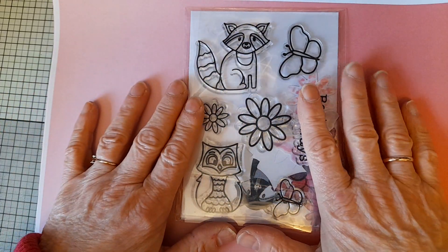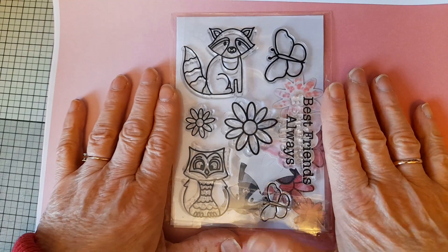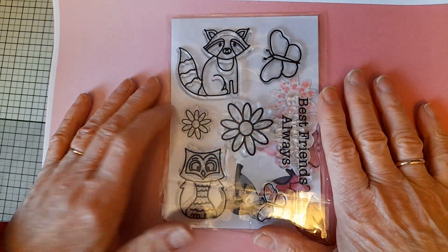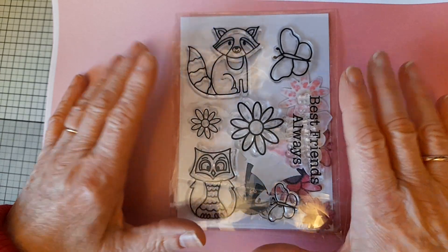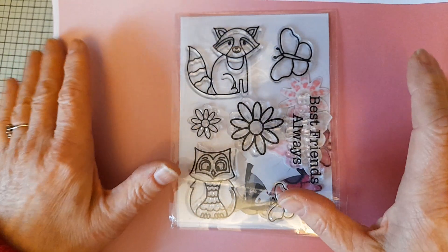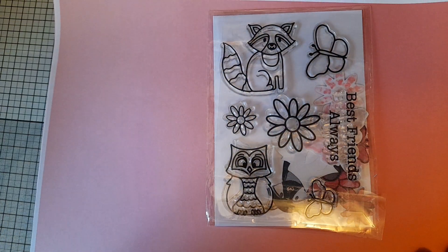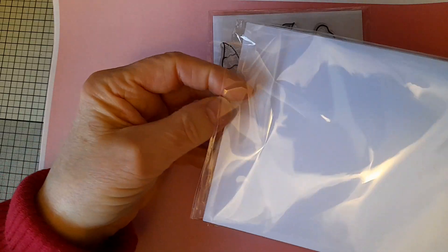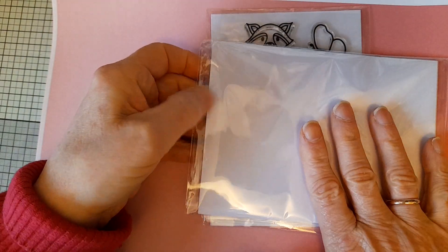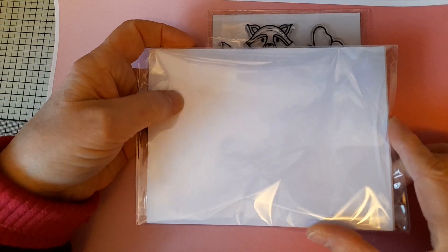The stamp set is available in her Etsy shop and online and on her website. Beautiful stamps to stamp out and colour in — they are very clear and very easy to fussy cut. I used for this project the Copic-friendly card that Dawn is now selling in her shop.